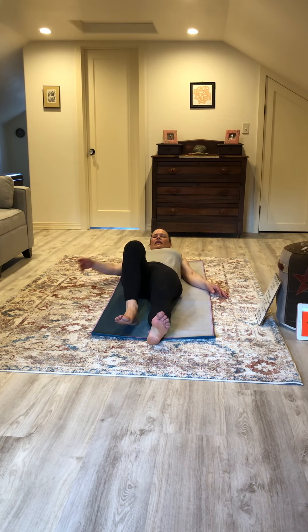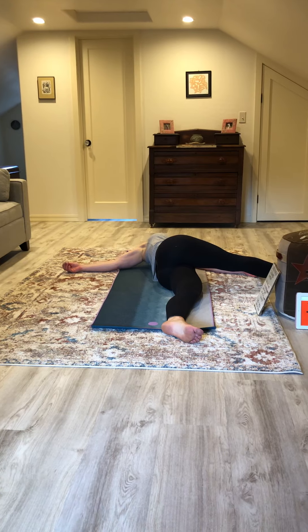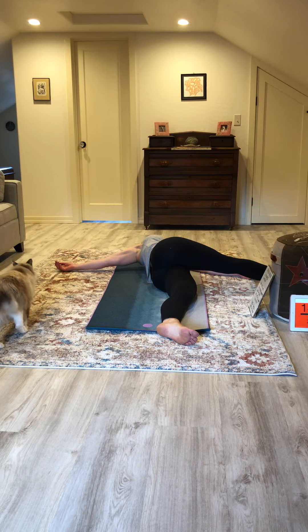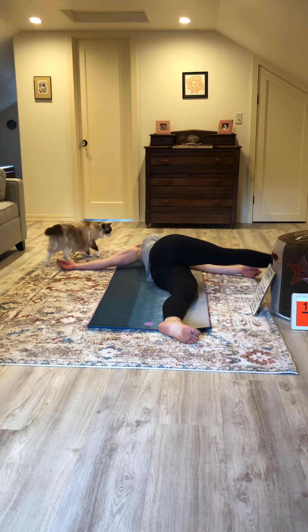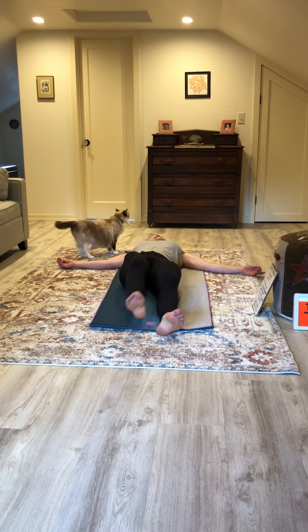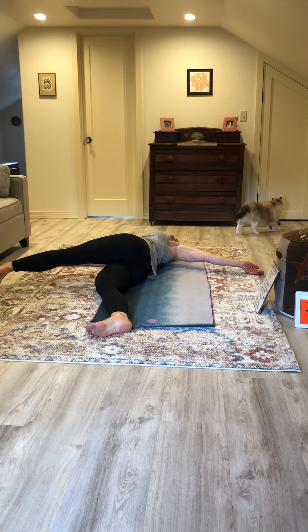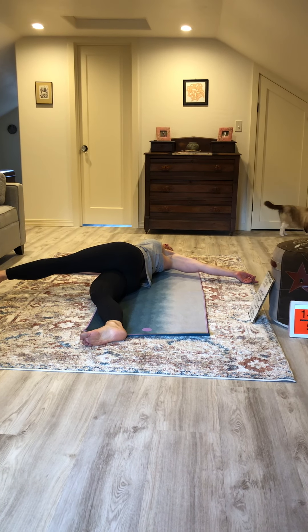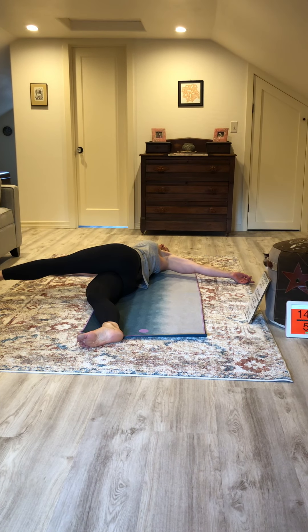Go ahead and lie back down. Take your right leg and cross it across your body. Look towards your right shoulder, your right fingertips. Go ahead and untwist, then left leg across your body. Look to your left shoulder, your left fingertips.